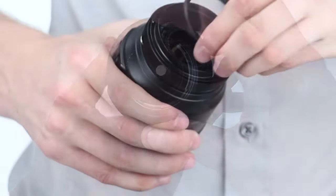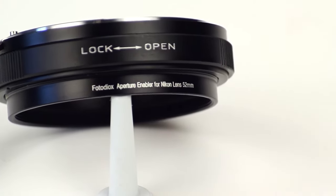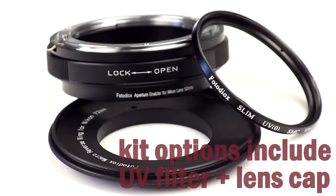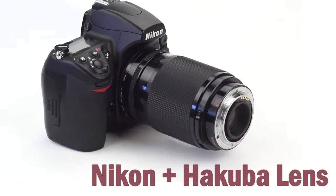It also provides a 52mm thread for mounting the included UV filter and other accessories. The Nikon Aperture Enabler is available on its own or as part of a kit bundled with the macro reversing ring. Explore the world of extreme macro photography using any manufacturer's lens on your camera.